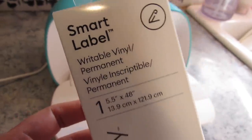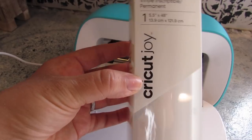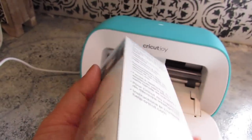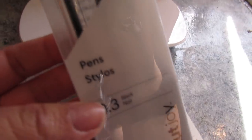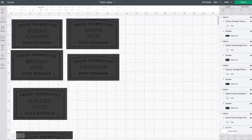What I love is the smart label — it is a writable vinyl. It is permanent and basically it is way better than a label maker because you can make really fun, essentially sticker-like labels. We are going to use this along with some of the Cricut Joy pens. It really speeds up the process and you don't need to weed any vinyl — you just have your design in design space and use the vinyl and the pens.